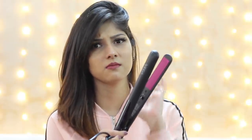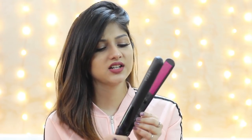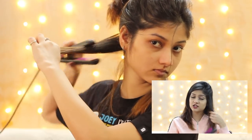I use a Vega straightener, which I got for around 1,800 rupees about a year and a half ago. It has only one heat setting, but you can choose whichever straightener you like. I always straighten my hair perpendicular to my face — never in a downward direction. Straightening downward removes volume and leaves your hair looking flat. Straightening perpendicular to your face adds volume while you style.